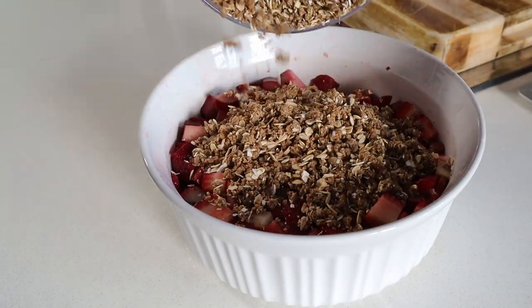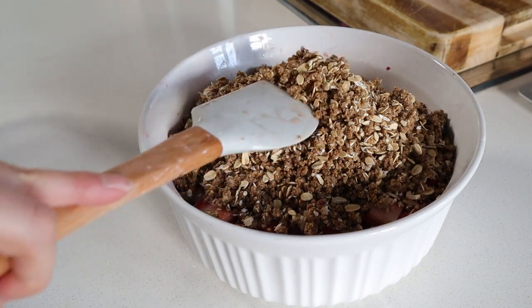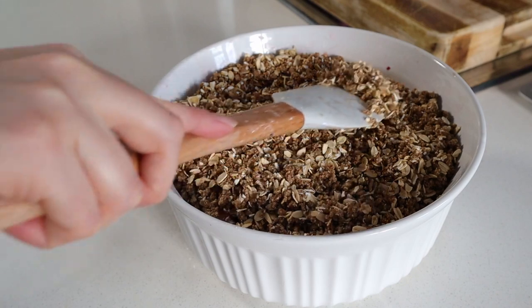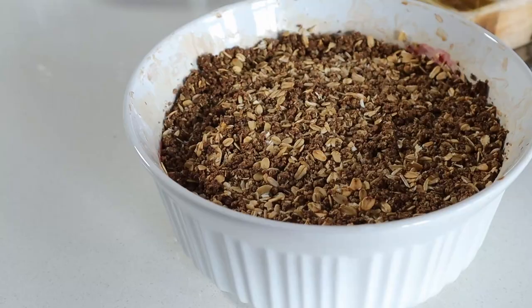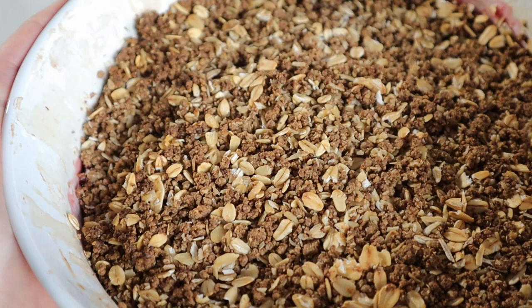Moving on, we're going to add that crumb topping on top of the fruit filling. It looks like a lot, because it is a lot, but it is so good. It's going to form a really nice thick crumb topping. Spread it out until it's in an even layer, making sure all of the fruit has been covered completely. Pop it in the oven and bake it until it looks something like this.